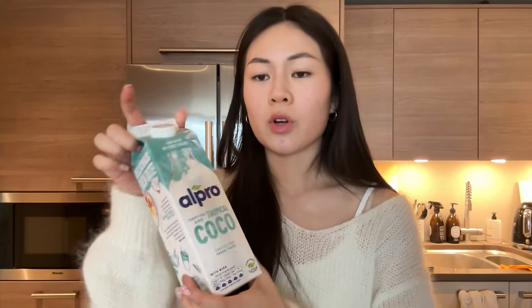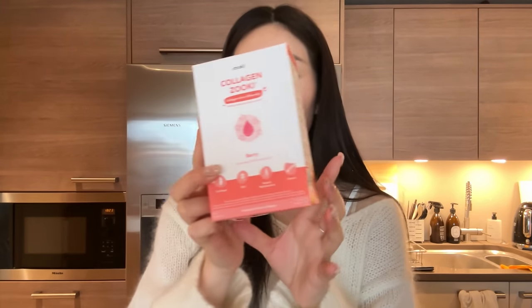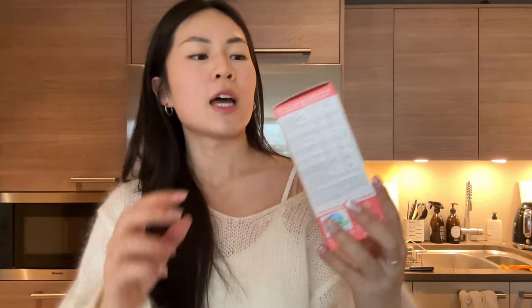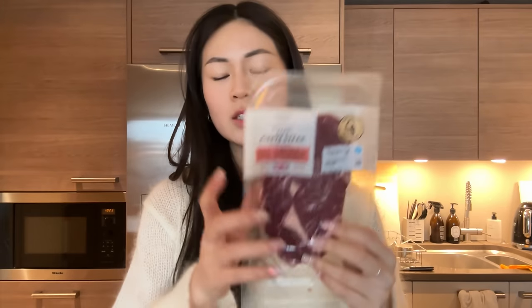I also popped by the supermarket on my way home and got a couple of bits. I got some more green tea, some eggs, some more coconut milk because I've been having porridge for breakfast recently and I love porridge with coconut milk. I got some random curly fries, and some more of this Zuki collagen — I try to take this every day, it's basically a little collagen drink and you just take it every morning or after your meal.